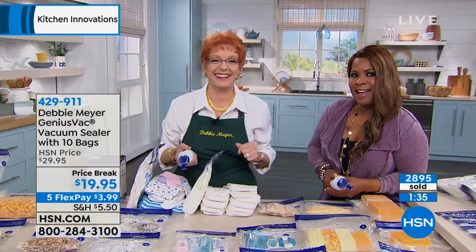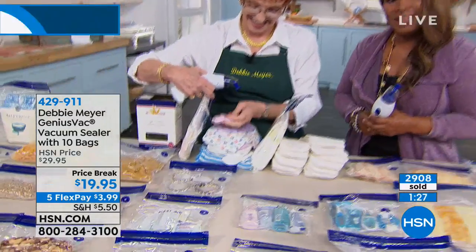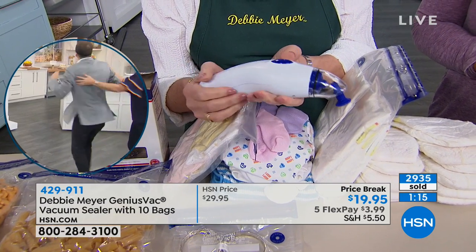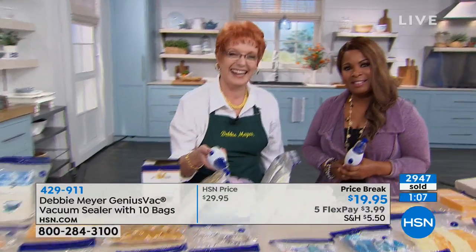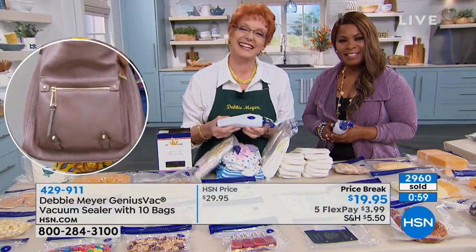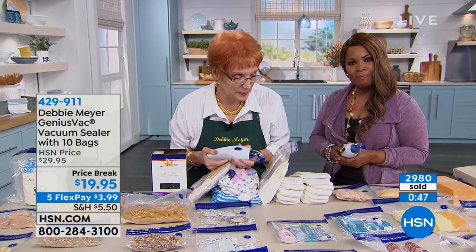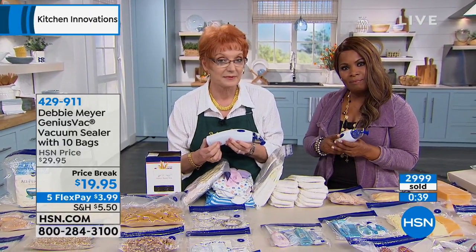Let's go to our phone lines and say hi to Dee from Michigan. Happy Saturday! Have you shopped with us before? 'Oh yes. Her products — she started before anybody else. I love her green bags and green dishes because you keep your food for a long time. And Marlo, I like you too. I watch you all the time.' Thank you, that means a lot to me. 'I have two questions for Debbie. My question is about the bags — I bought them and came back and bought more bags. But what I noticed is after you wash the bag, it's just impossible for you to reuse it.'